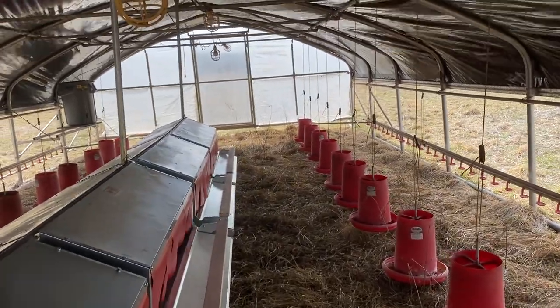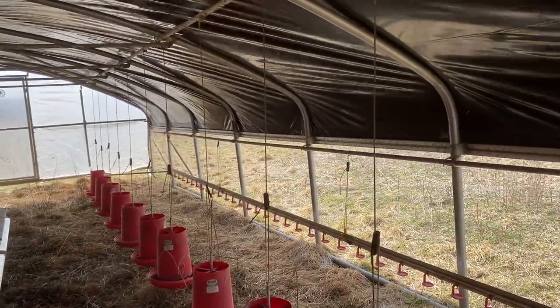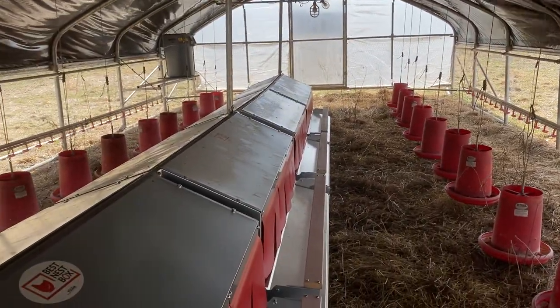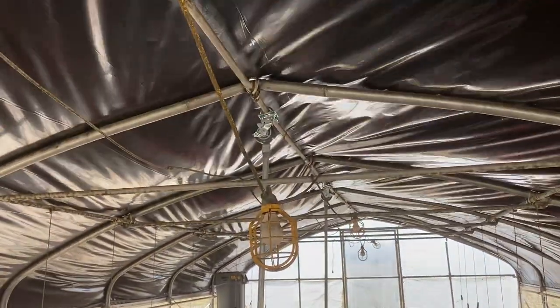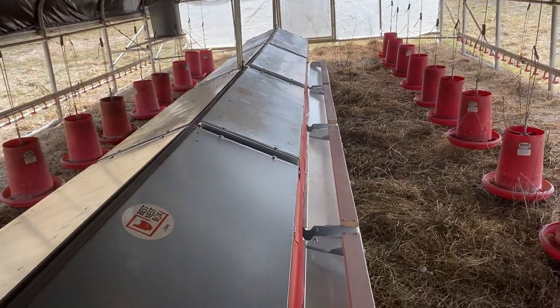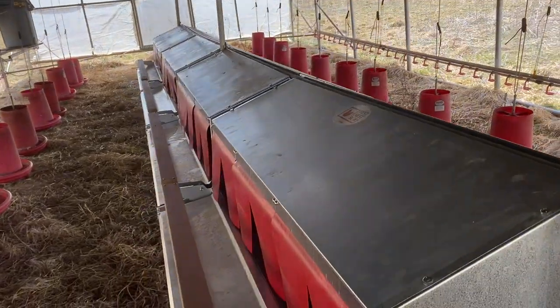We're really looking forward to having this down the middle so that we don't always have to have the nest boxes on the side. In the past we've had some issues on uneven terrain where the eggs won't roll, but now in the center with an auto-leveler they will always be in the right spot. If needed, we have casters up here that we could lock down, but with eight nest boxes back to back there's enough weight that we don't anticipate having to lock it down — it's very steady as is.